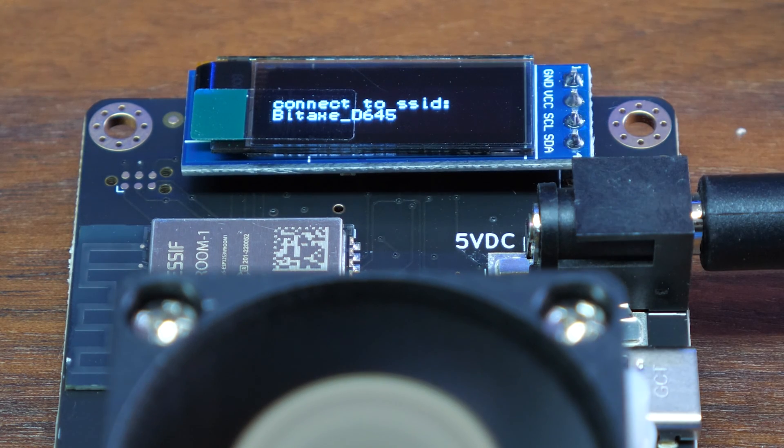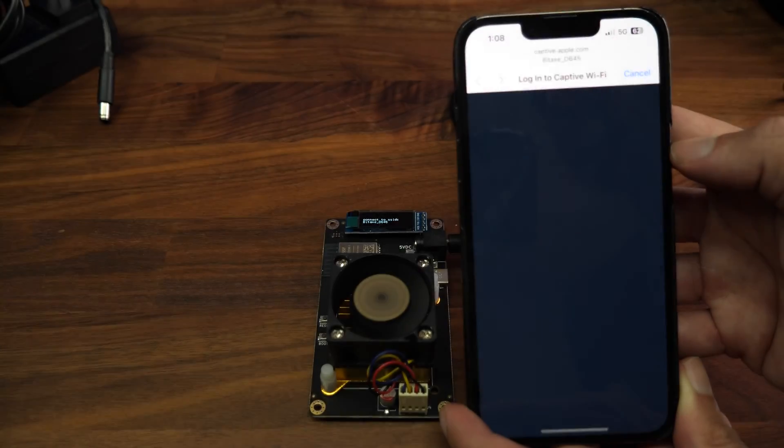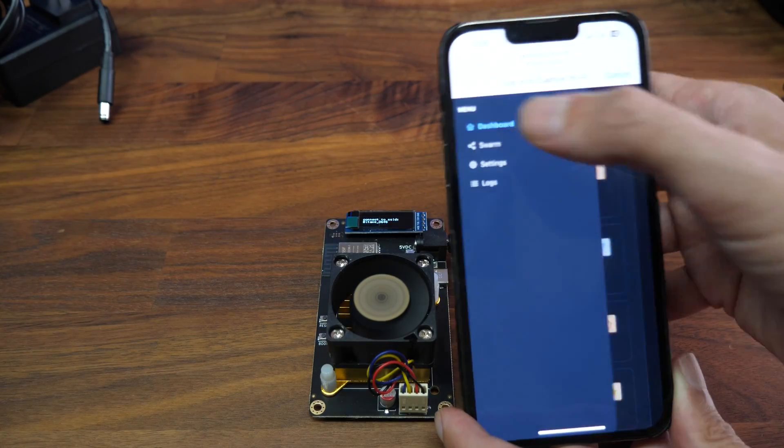On the screen you can see that it created a network for us to connect from our phone or laptop to set up the Bitaxe. On your phone you'll be able to find the Bitaxe Wi-Fi. Simply connect to it and automatically it will open up a page to set up the Bitaxe. Click on the settings.